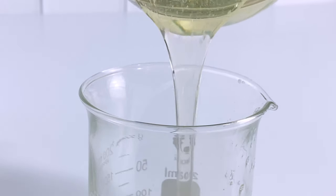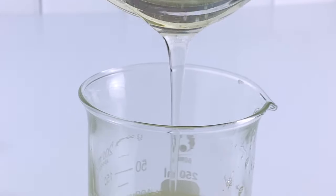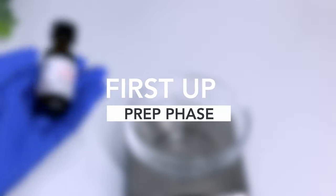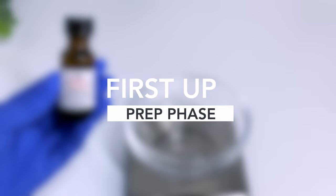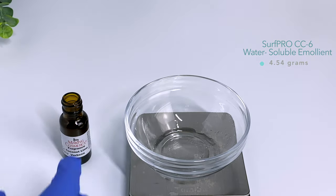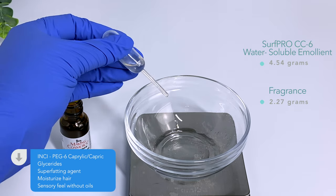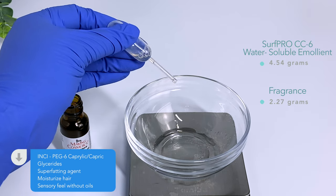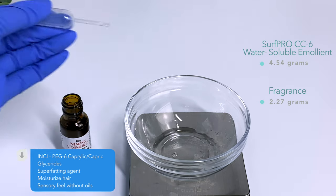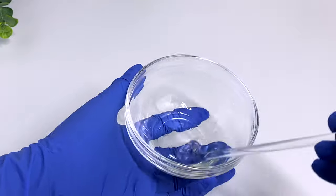Since oils can reduce the foam of your shampoo, I wanted to add ingredients that would still hydrate, moisturize, and soften and give that emollient feel just like oils. Starting off with the prep phase, I'm using Surf Pro CC6 which is a water soluble emollient. Most emollients are oils but this one is oil free. It's moisturizing and softening for the hair, and it also acts as a solubilizer for your fragrances. I definitely recommend this ingredient to get the benefits of an oil without actually putting an oil into your shampoo.